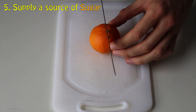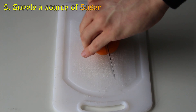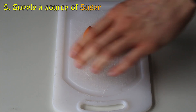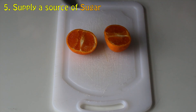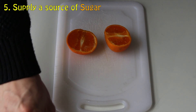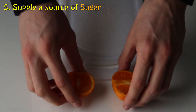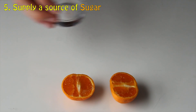I will briefly show you now how to make a natural sugar source using a tangerine. For this, you will require a tangerine, a cutting board, and a kitchen knife. Now please be careful when using a kitchen knife, as sometimes they can be extremely sharp.